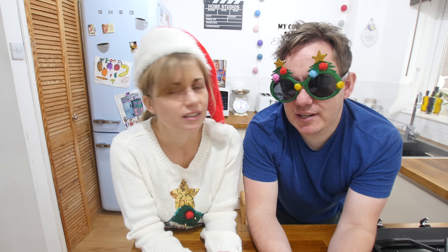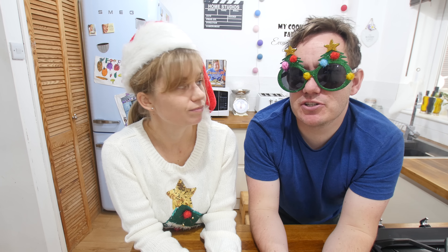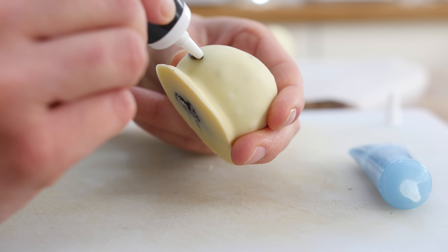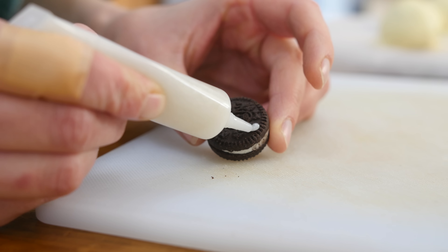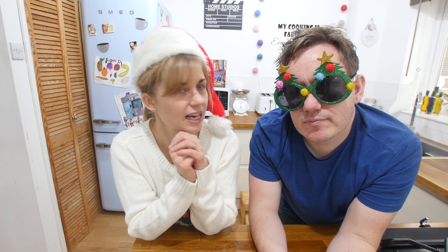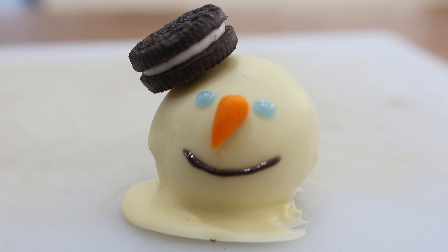Allow these to set in the fridge for five minutes — any longer and you might get a condensation layer. If you leave it in too long and it gets water on it, the icing will just run off. If that happens, pat it with kitchen towel. If you're using baking chocolate it will set at room temperature too — give it about 10 minutes. To decorate, make a smiley face with icing pens, add eyes, roll some orange icing into a carrot nose, and for the hat use mini oreo biscuits with a little icing to stick them on — we gave ours a lopsided gangster tilt!